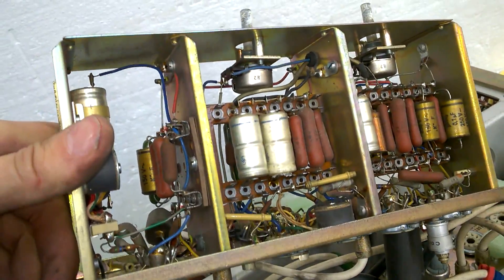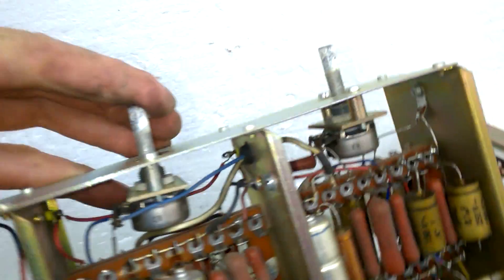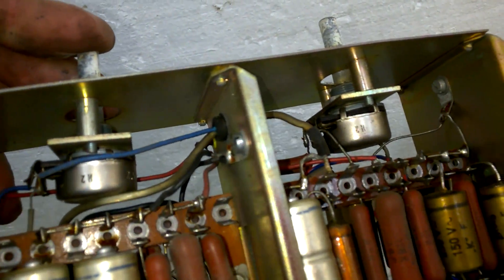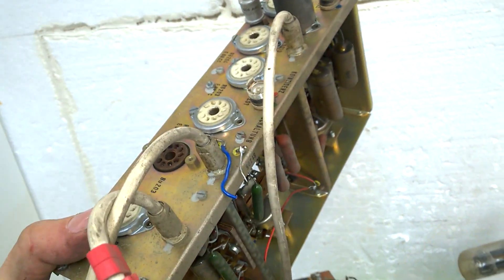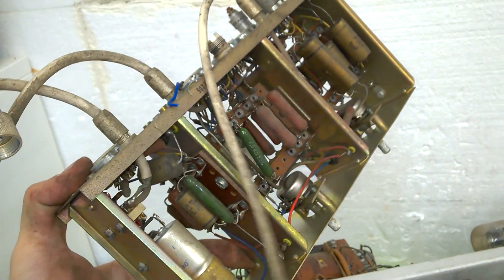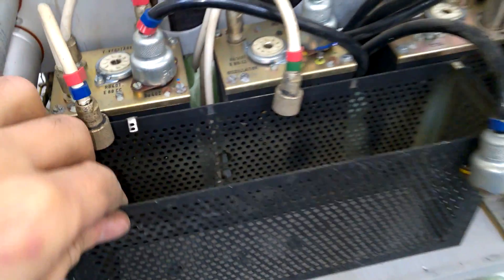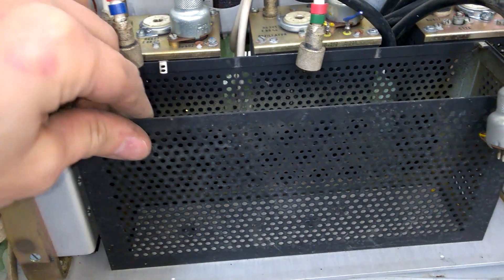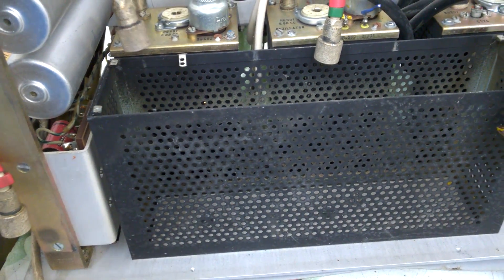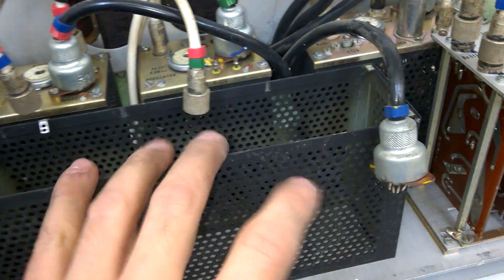Three stages for the signal — interesting construction. Yeah, I like this kind of stuff. Can I do something with this? Maybe a housing for a tube amplifier for the tubes themselves, maybe.